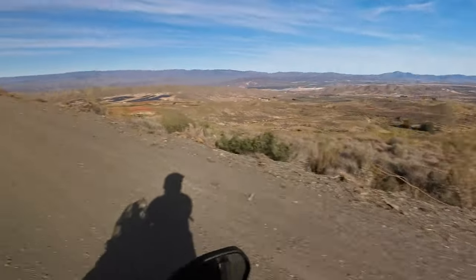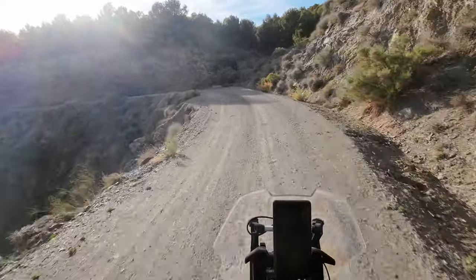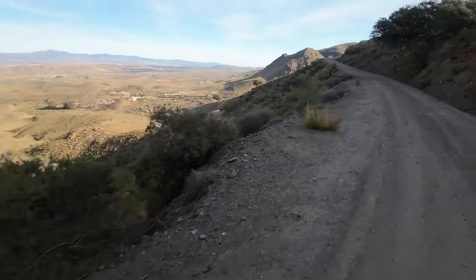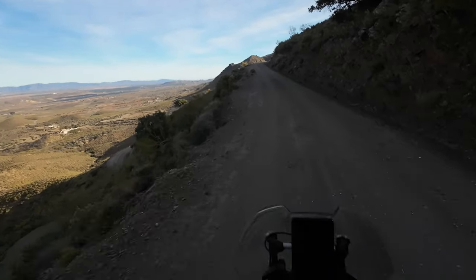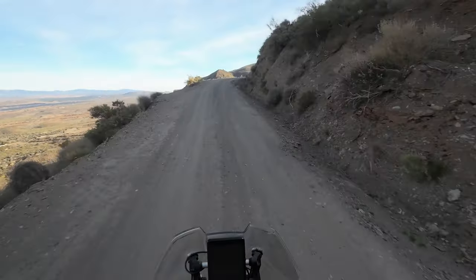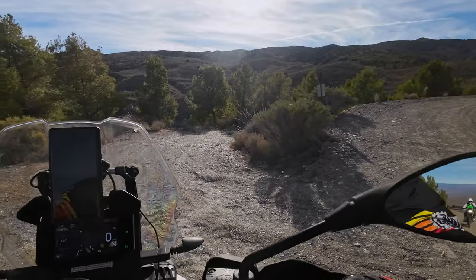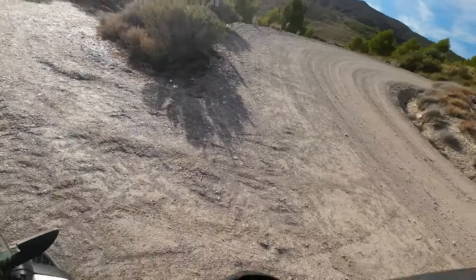I have no idea why somebody spent millions and millions of euros creating a beautifully graded gravel road up the side of a mountain, but I'm grateful — it's fantastic. Some of these houses that you think are abandoned, they're not — they've got brand new solar cells on the roof. There's the road below us.